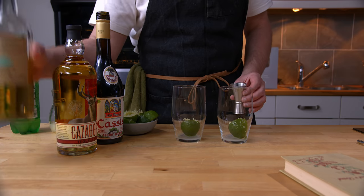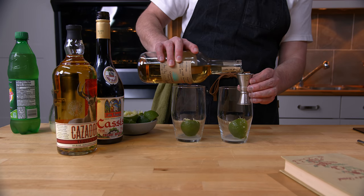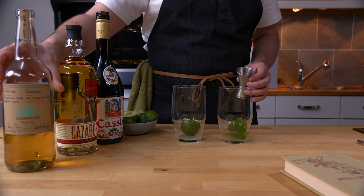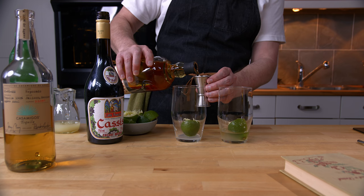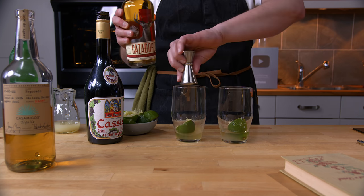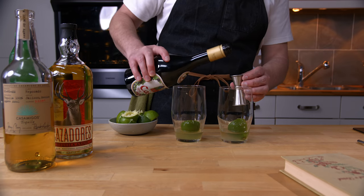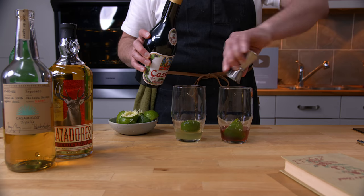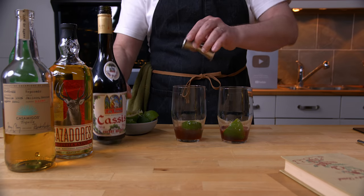Next in is tequila, and keeping with the theme I'm going to use two different kinds. This first one is the one that everyone loves to hate — Casamigos. And the next one is Casadores. I really like the different expressions of Casadores, so I'm hoping for good things from this. Next goes in the crème de cassis — that's a strange one, a little bit odd, but we're going to put that in and see how it works out.